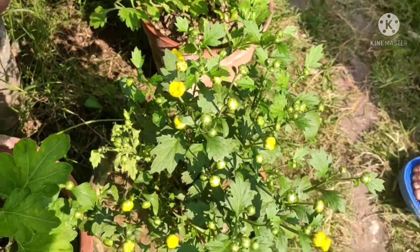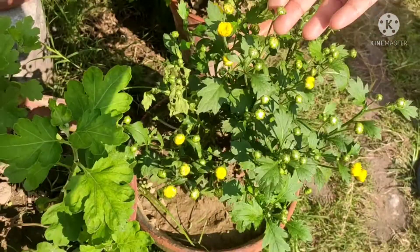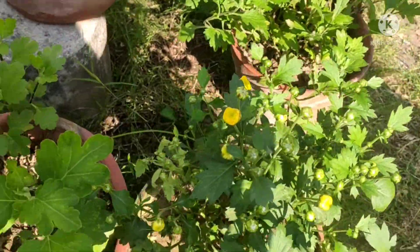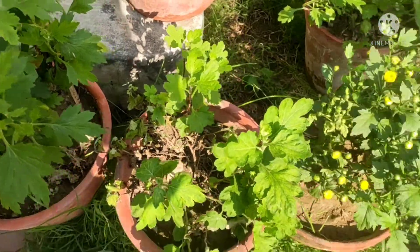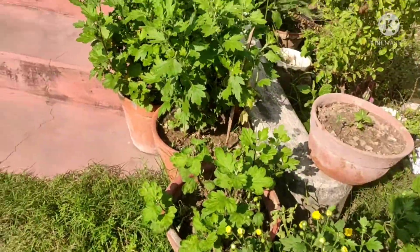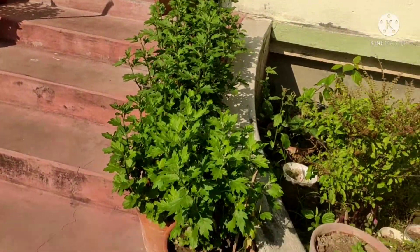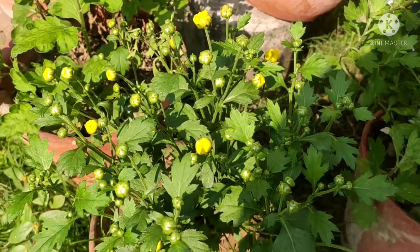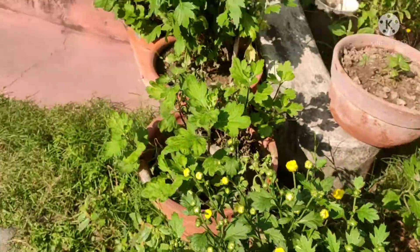Right now most of the plants are already starting to bud out and flower as well. Within a week maybe, these are all going to at least bud out. And this plant, as you can see, it's already starting to flower — I have more over there.